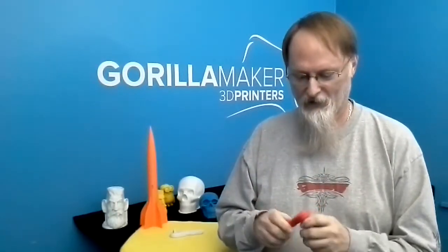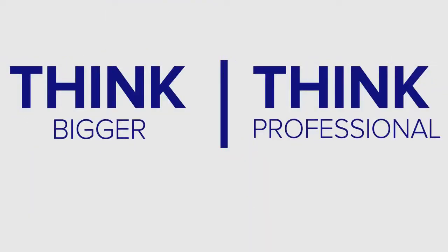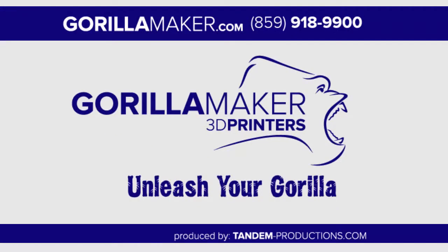The part that gives me the most satisfaction is thinking back to when I was a child watching Star Trek. If Scotty needed a wrench like this, he went over to the replicator and got one. I never thought I'd live in the days when someone could simply email a part and I can print it out. I'm Glenn Warner, GorillaMaker.com — think bigger, think professional, and always unleash your gorilla.